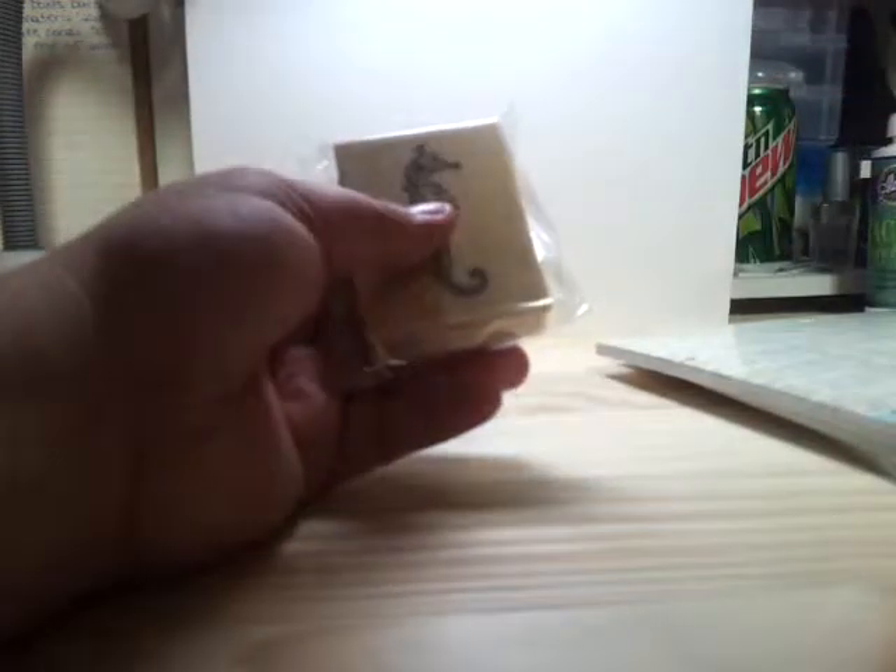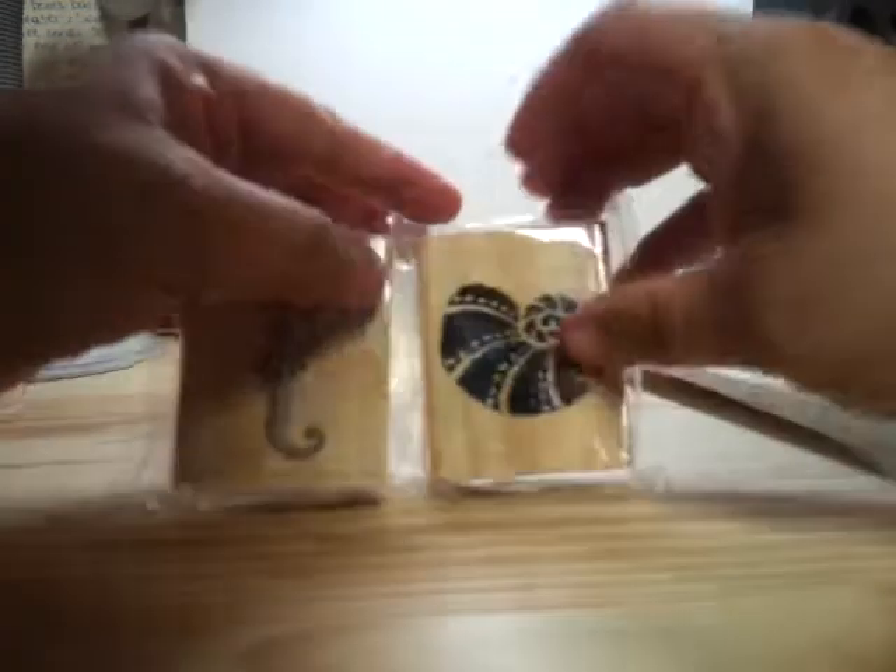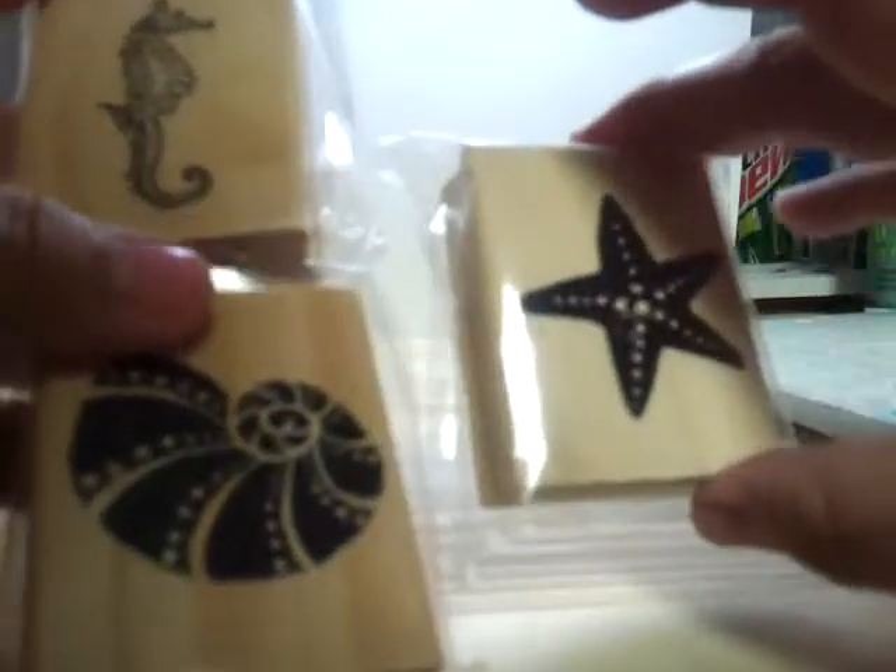I also got these three seashell or sea-oriented rubber stamps, which I love. Someday I'd love to take my son to the beach and show him — I was raised on the beach, so I'm really missing it. I got these three different packages of bits tags. Nicole uses these a lot in her albums and I just love them. I think they're so cute. If I have enough time I'll open them up and show you what's in each one.